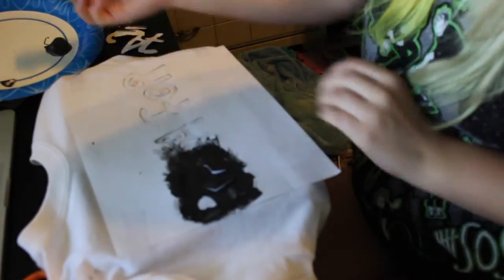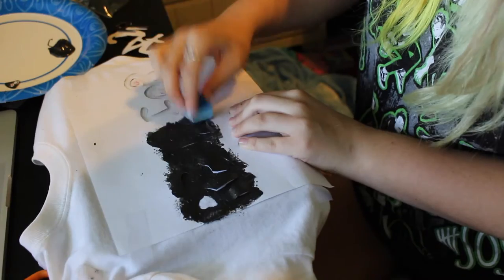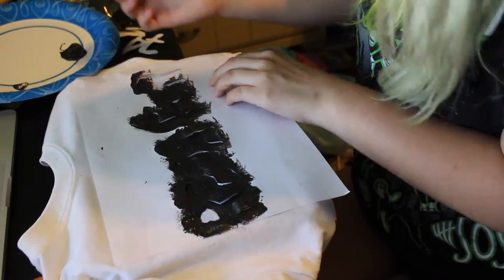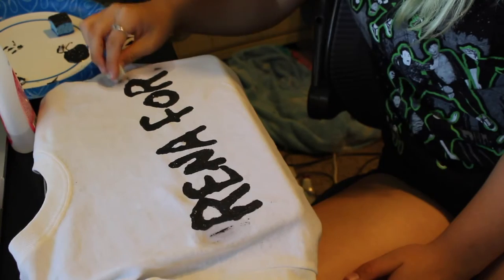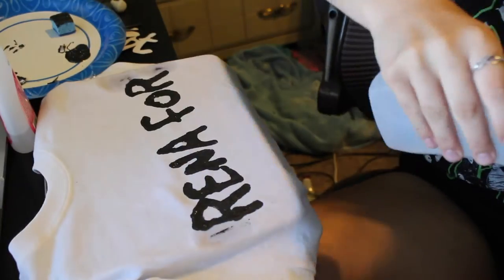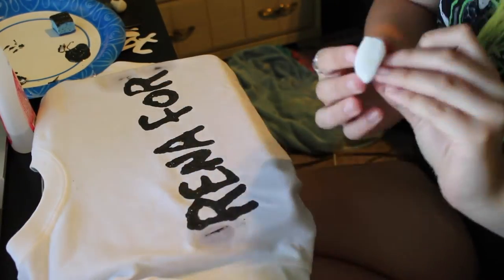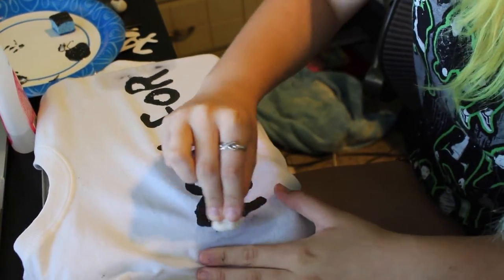Next, I didn't even have a sponge brush, so I literally just used a sponge to sponge it on, which made it bleed too. And if you look, I put nothing on the sides of the paper, so it got on the side of the shirt, which did not look pretty. To top everything off, I looked up how to get fabric paint off of fabric, and it said to dab it with a cotton ball with nail polish remover or rubbing alcohol, which I did. And you know what happened? It bled the letters that were already on it. So do not do that, please.